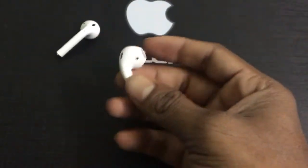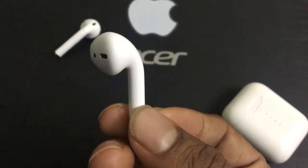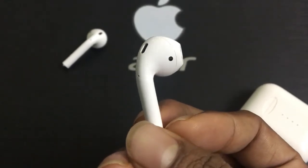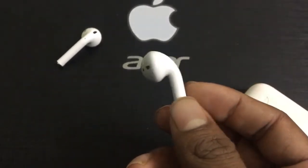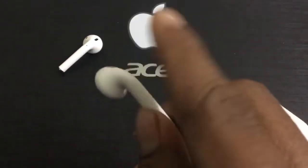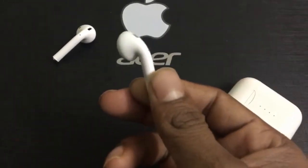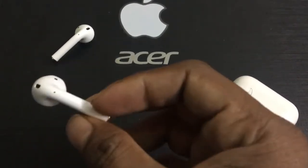This is very identical to the Apple earbuds, as you can see. It has a sensor just like the Apple earbuds, and the features work the same — double tap to skip to the next song, single tap to pause, and triple tap to play the previous song.